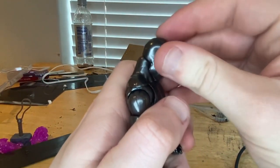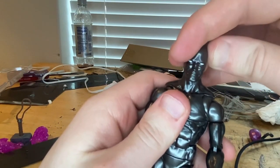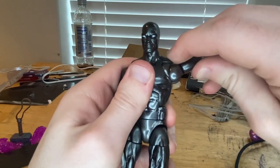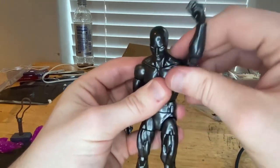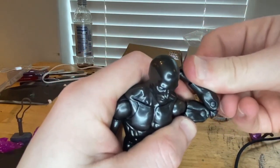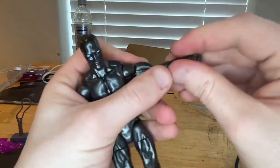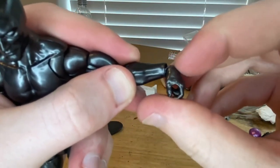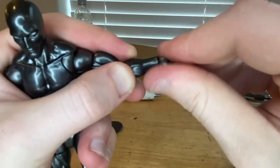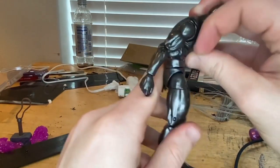Let's go over the articulation. His head can hinge down, up, and look left and right with a little head pivot. His shoulders can move out past 90 degrees. He has a butterfly joint that goes back and forward. He can do 360 rotation around the shoulder, has a bicep swivel, double-jointed elbows that go a little past 90 degrees, and his wrist can hinge down, up, and rotate 360.